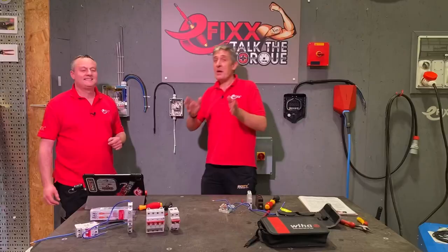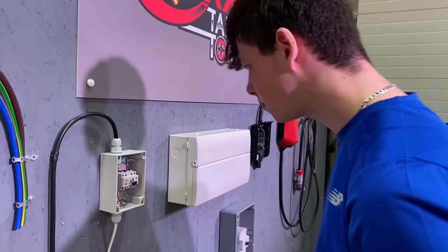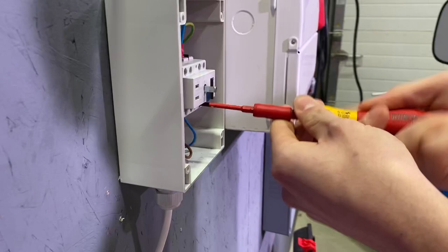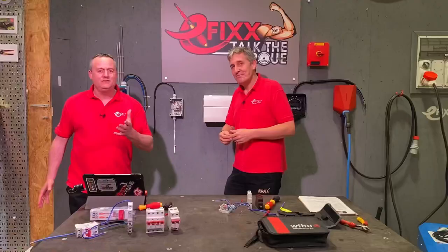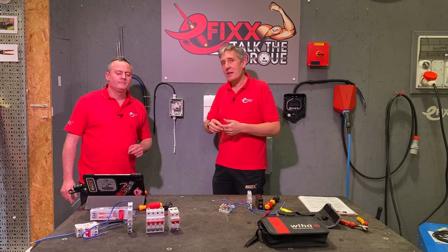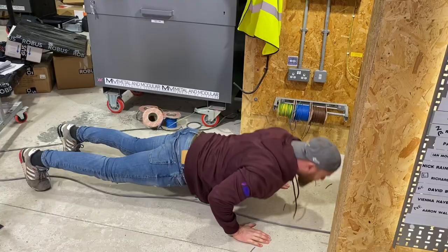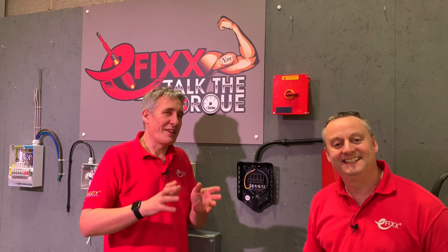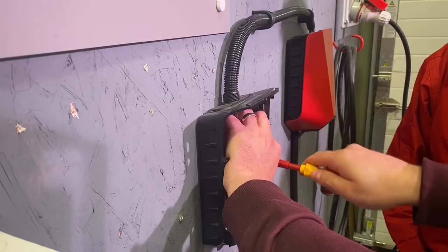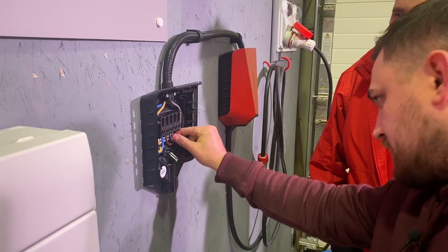That's quite a mixed bag of torque settings. You'd think three-phase isolators that can switch a significant amount of current would require higher torque, but in fact this one has a torque setting of just 0.8 Newton meters for all connections. A lot of it comes down to how the connection is designed — this is cage clamp style versus the traditional screw-in-a-hole on the consumer unit. And for our third enclosure, the mystery box: an EV charger base with a beefy 5 Newton meters of torque, tightened with a hex bit.